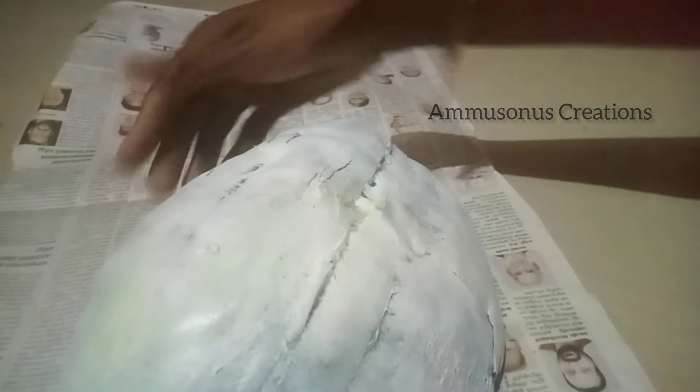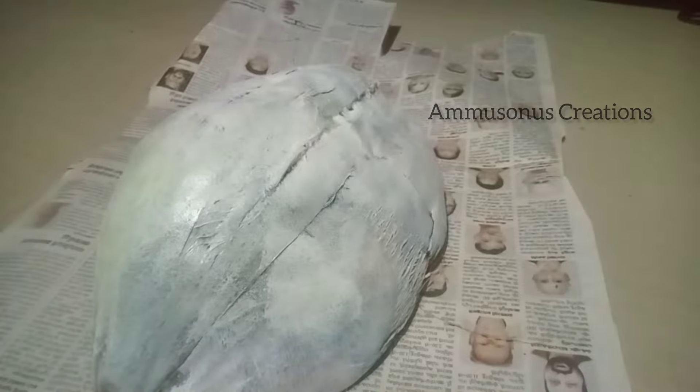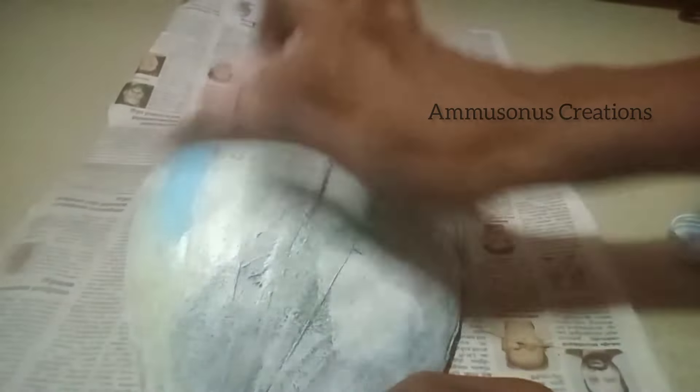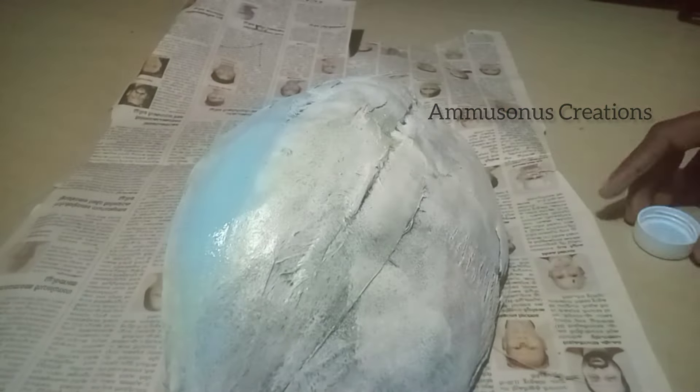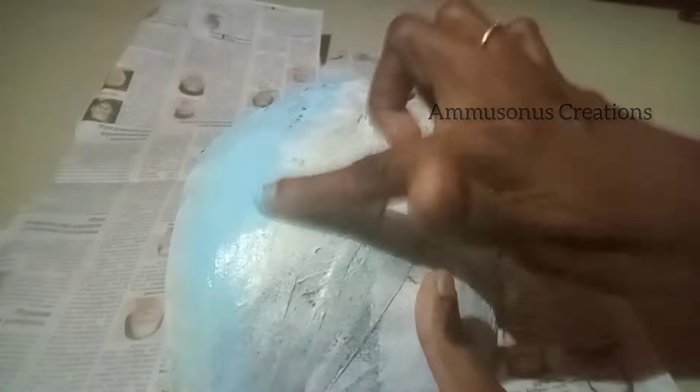I will dry it. This is a special thing that we have to paint with a brush and use it to paint with a finger. I will apply the sky blue color.